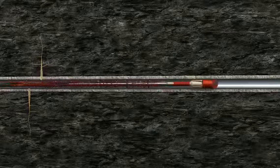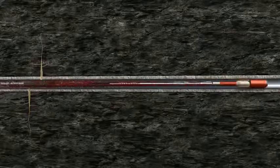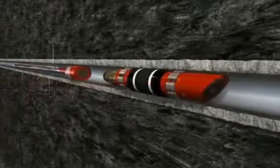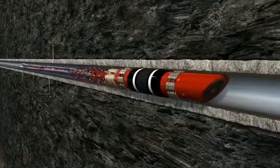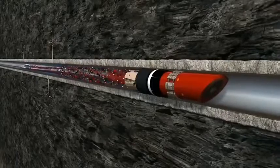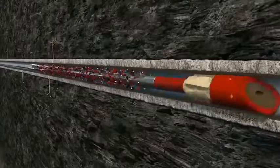Weatherford is the only major supplier that manufactures its own composite in its own state-of-the-art facilities with the strictest quality controls. Their filament-wound composite is stronger than any moulded plug, ensuring outstanding reliability and performance time after time.